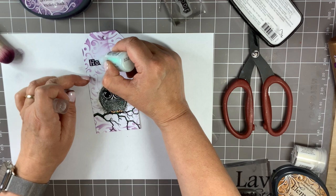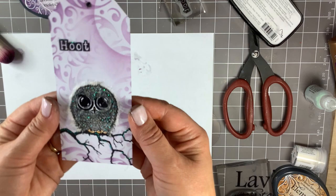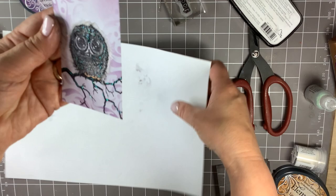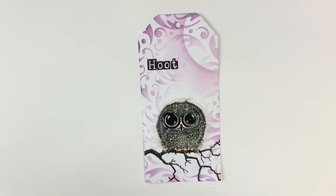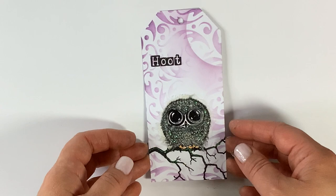And there we have one fluffy Bijou. You can always go back in with some glossy accents on his eyes if you want him to be shinier. And there he is — one sparkly, rather fluffy Bijou owl. Hope you enjoy the rest of the extravaganza!